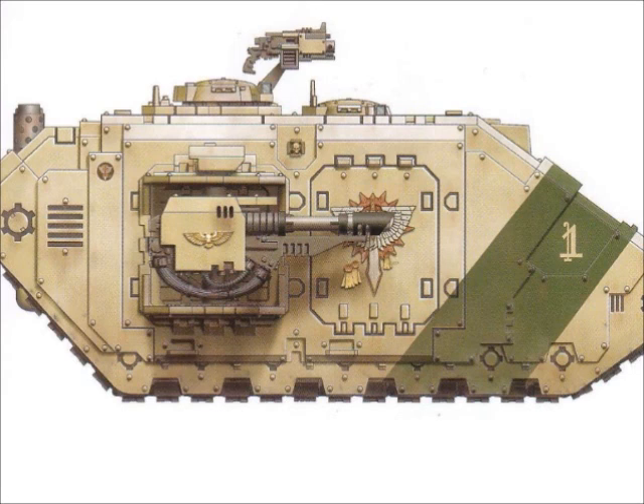As a transport vehicle, the Land Raider is impressive. It can carry twelve Space Marines or six Terminators. Since it is hermetically sealed, the Land Raider has no fire points for embarked troops to use. Space Marines can exit from three access points around the front of the vehicle — two hatches on either side and the main assault ramp, which can disgorge troops directly into combat. There are several other marks of the Land Raider that must now be mentioned, as they come in many different shapes and sizes.